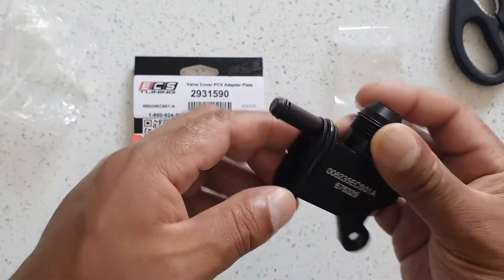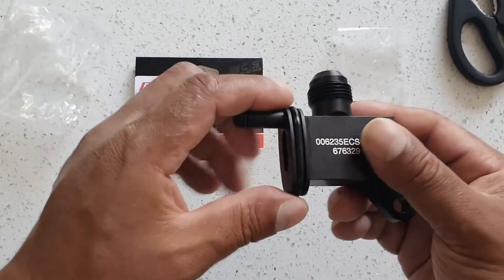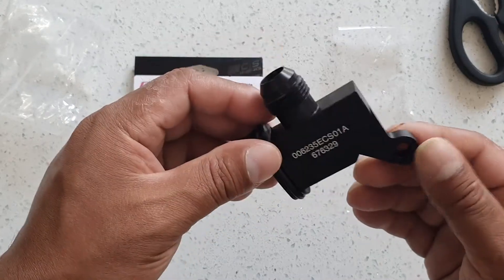It's lightweight aluminium, with a nice washer here. This goes into the PCV. It bolts down to keep it in place.